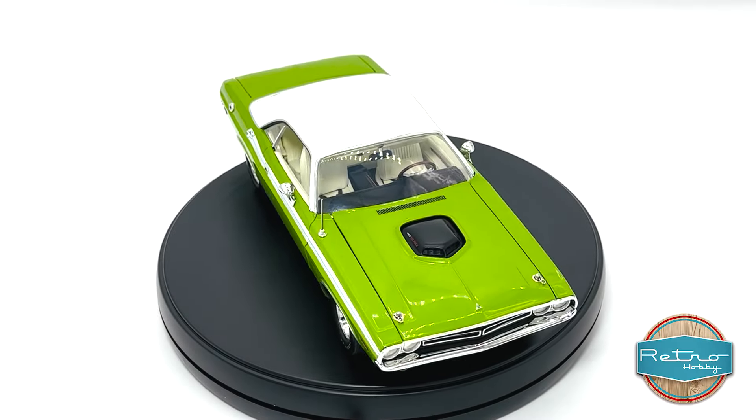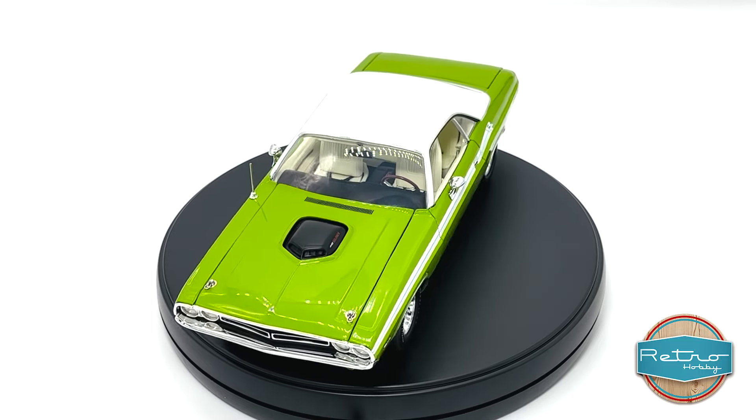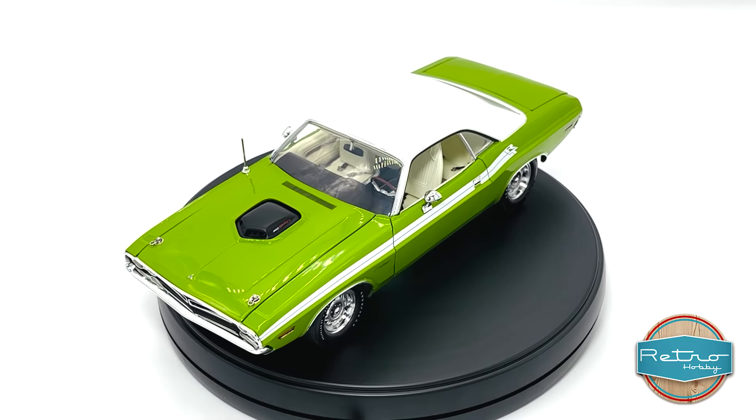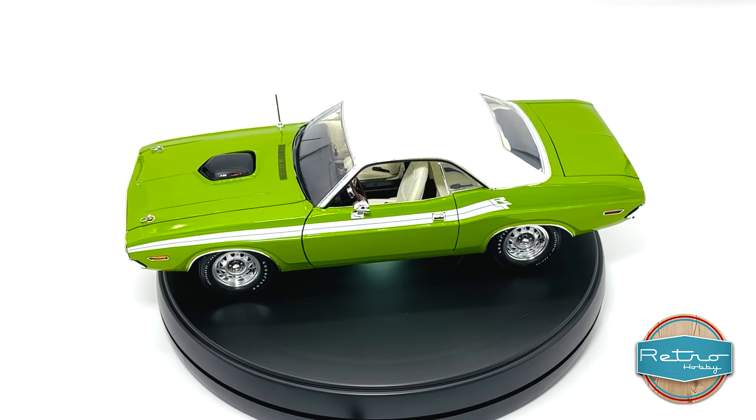Hey guys, welcome back to the channel. Today we are taking a look at the Acme Retro Hobby 1:18 scale 1971 Dodge Challenger RT in green with white side panel stripes.